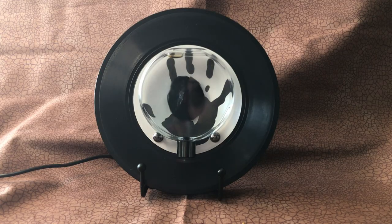The ferrofluid music visualizer involves electricity, glass, and ferrofluid that you probably shouldn't drink. It's a nerdy desk toy that uses the power of science!